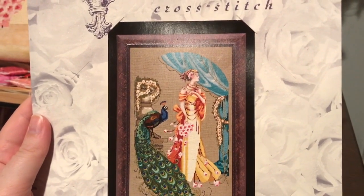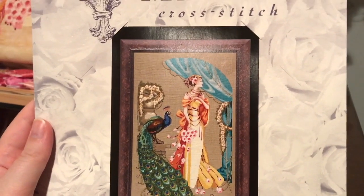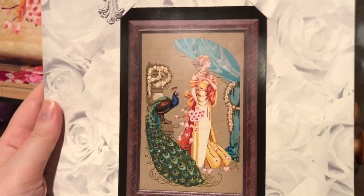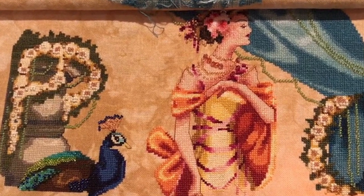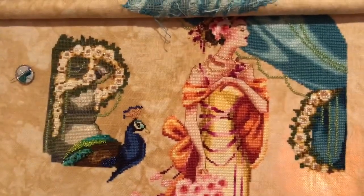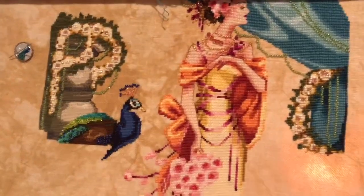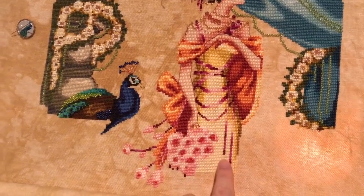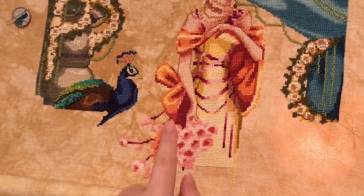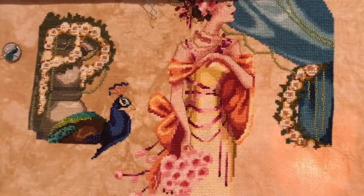The non-full-coverage piece I was working on just last night is called Lady Hera by Mirabilia. Here's what it should look like when it's done, and what it looked like last time. This is what it looks like now. Last time I had finished basically all of the peacock, and over the past week I added more of the yellow dress, finished ribbons, did all of these flowers and ribbons and this part of the orange dress — that was my goal, which I met at 1:30 this morning.